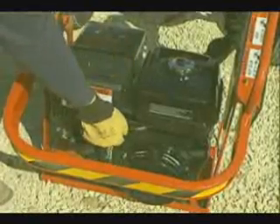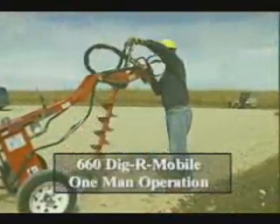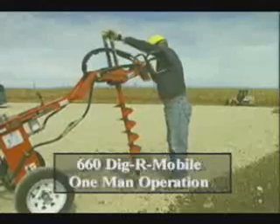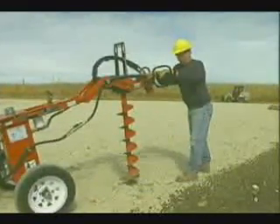Always follow the engine starting procedure as outlined in the operator manual. The 660 DiggerMobile is designed for one-man operation. Two or more people operating the DiggerMobile can lead to confusion and possible loss of control.